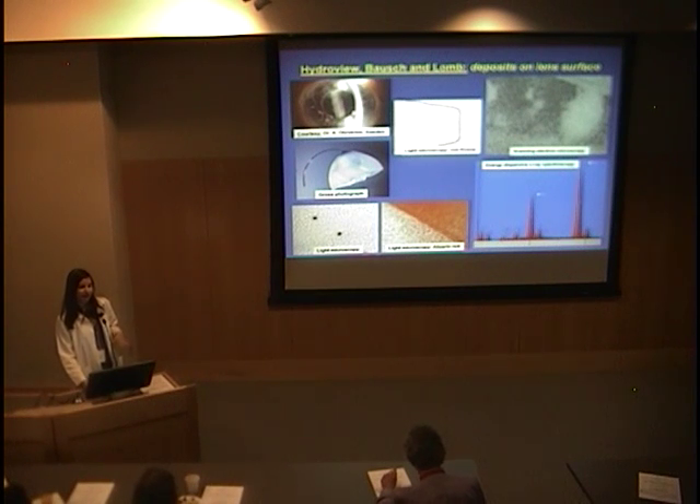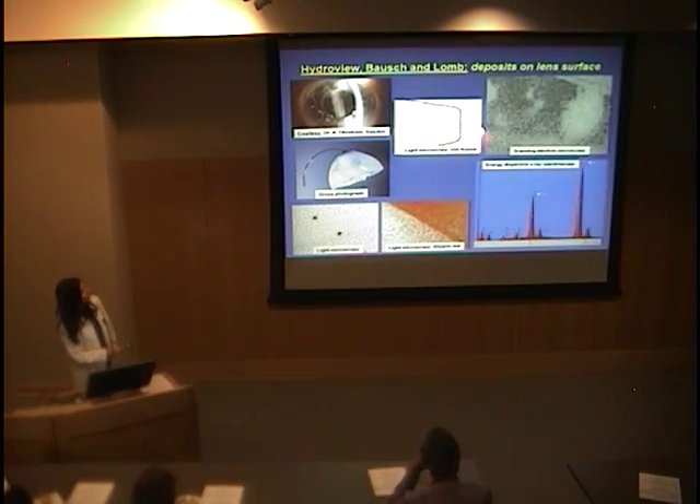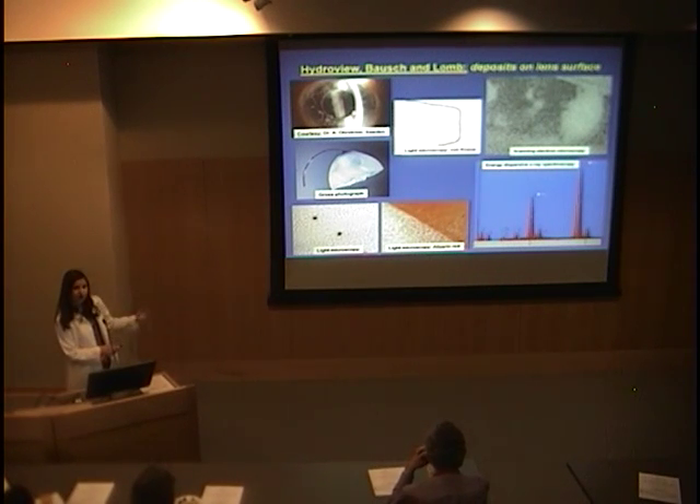Mostly, the cases were related to four major designs, all manufactured in the United States. In the case of the Hydro-View by Bausch and Lomb, you had calcium deposits all around the optic on the surface of the lens. Histochemical techniques can be used to show calcium — for example, von Kossa staining with calcium in black, Alizarin Red with calcium in red. Energy dispersive X-ray spectroscopy can demonstrate calcium and phosphate on the deposits. The deposits are on the surface of the lens everywhere: anterior surface, posterior surface, and lateral wall.